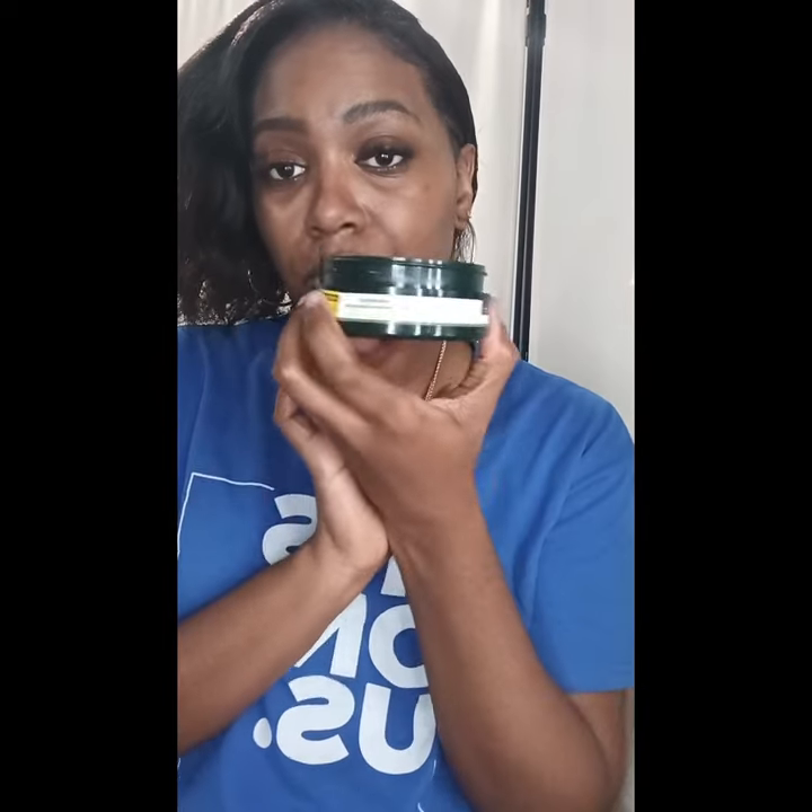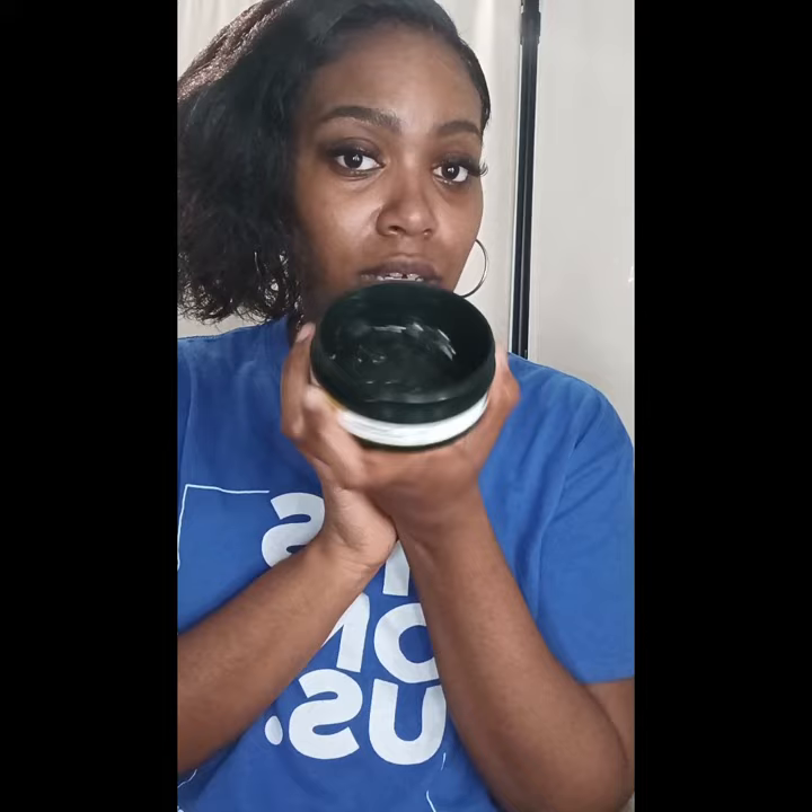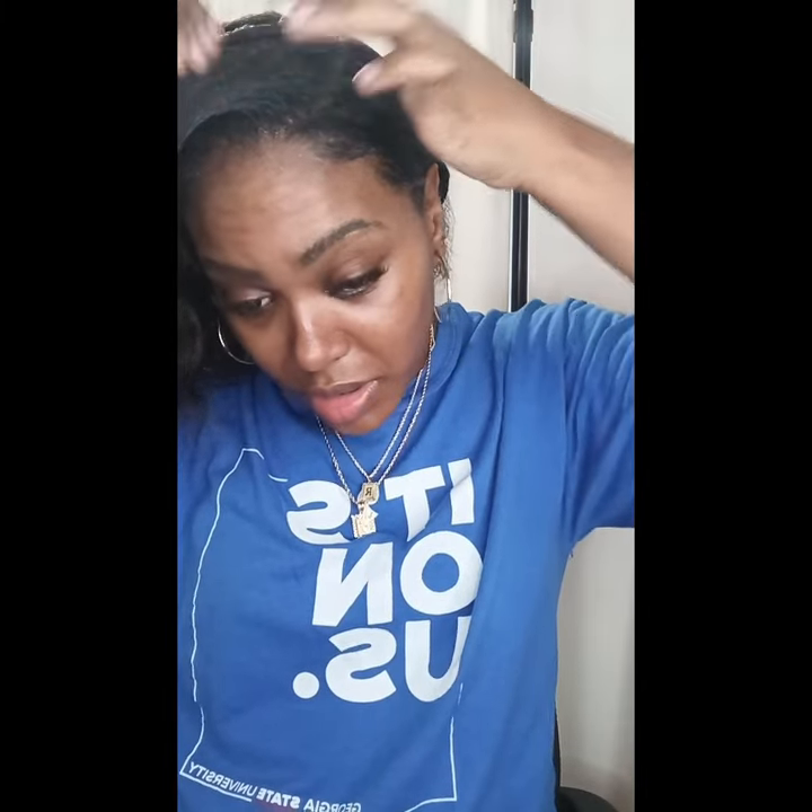I'm going to be using my Neat Braid gel for my roots. I'm going to straighten my roots — it's going to make my hair straight and very soft. So if you don't have this gel, you should get it. It only costs $8.